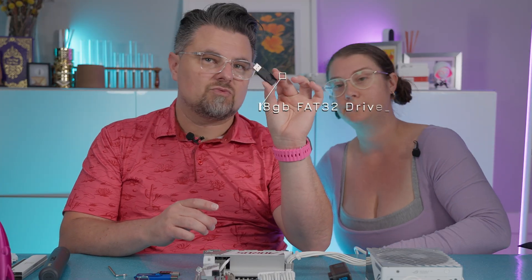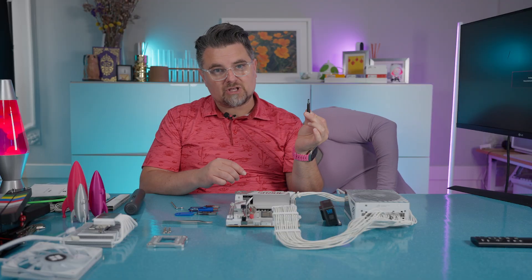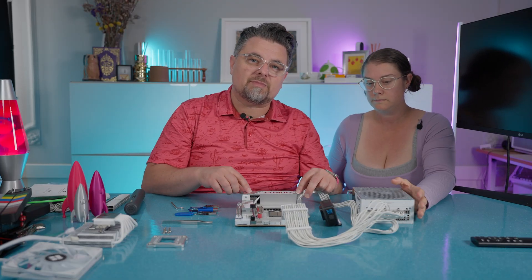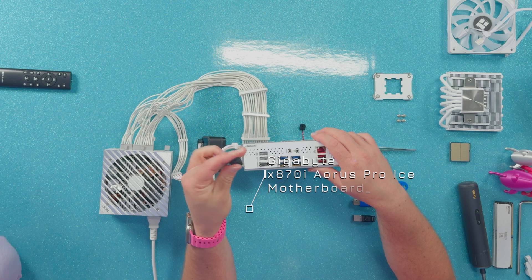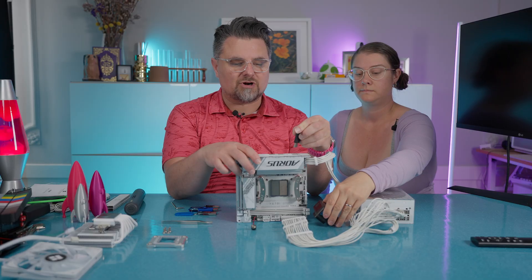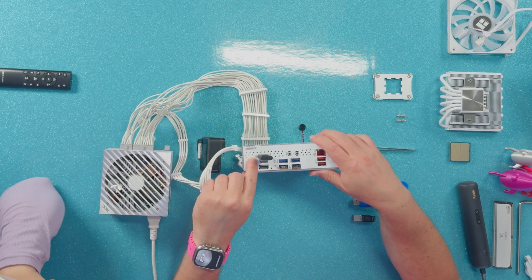So this is an 8GB FAT32 drive with the master boot record. We'll show you in a little bit how to do that with Rufus so you can make your own disk. The important part about this Gigabyte X870i motherboard is that you want to make sure you're putting the USB stick in the correct slot — it goes in the top corner.